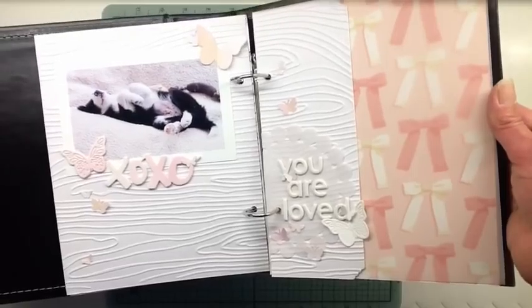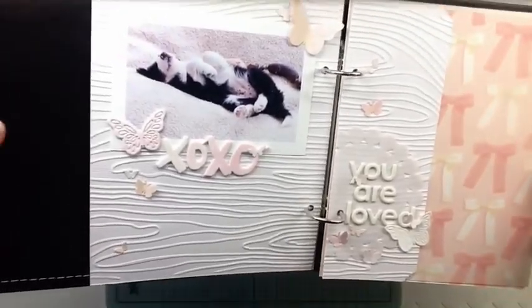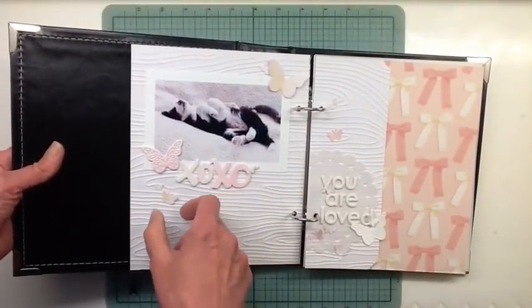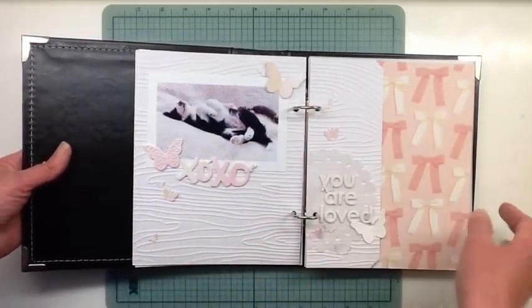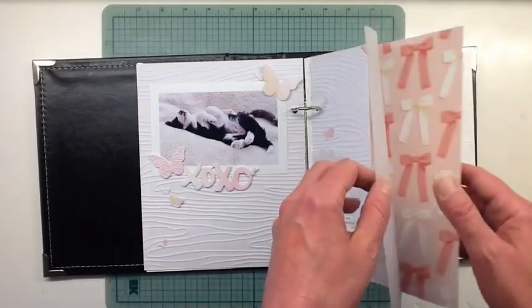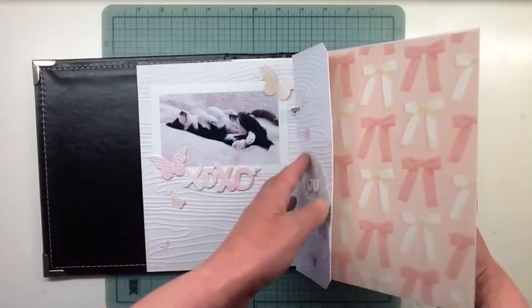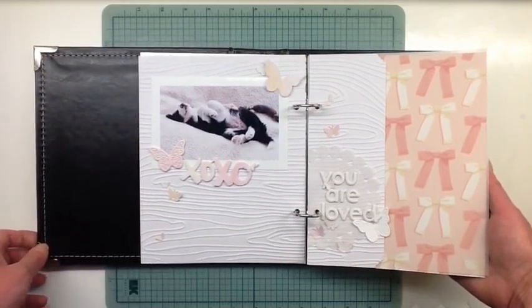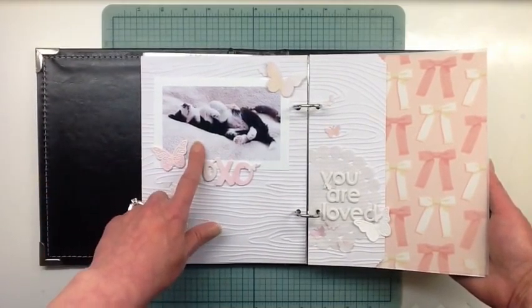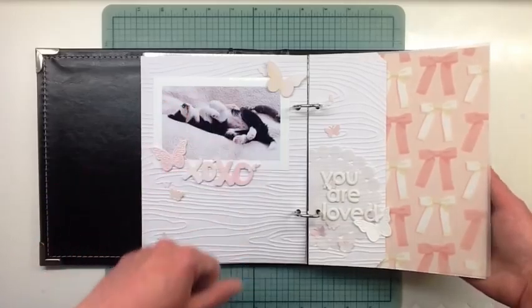I put a few pop dots behind some of the butterflies so that they're not all flat — some are flat and then some are up, so it kind of makes it more dimensional. And that's little Miss Maggie when she was a puppy — she was passed out right in the middle of this huge dog bed. We had a large dog at that time too, and she had run herself ragged outside. This big bed was out on the deck and I looked over and there she was, just passed right out on her back with her little pink lips and her pink belly.